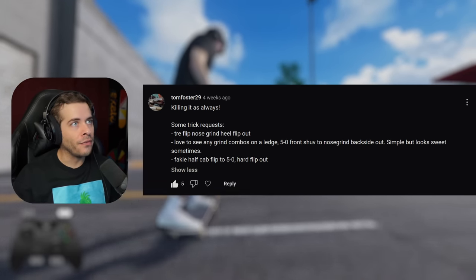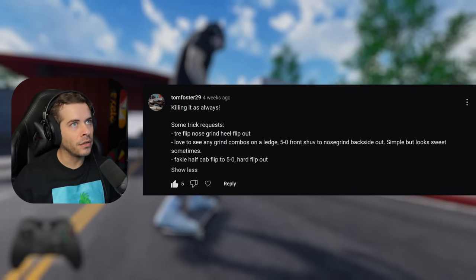Love to see any grind combos on a ledge. 5-0 front shove to nose grind, backside out. Simple, looks sweet.